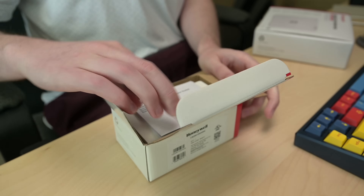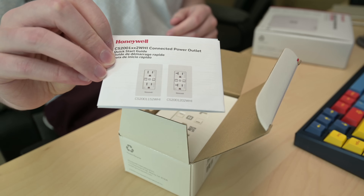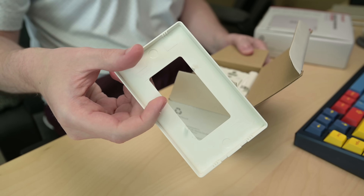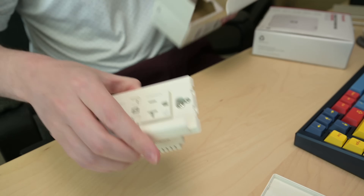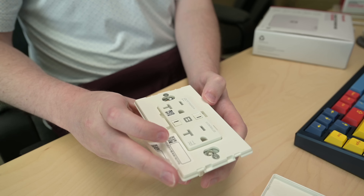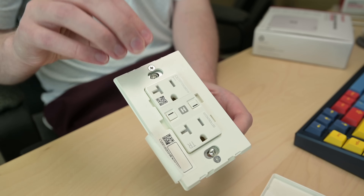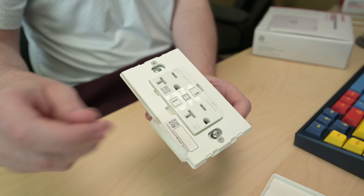Let's open this up. First thing you'll see inside is the usual quick start guide — we've got a digital form of this too, so don't be too worried if you lose this. Inside we've got a plate for these, because they use the clip-on style plates. And then we've got the outlet itself. You'll notice there's a QR code on here — that's what you're going to be using for your Bluetooth low energy setup from the Honeywell Connected Power app — and additional copies of those QR codes as little stickers that you can peel off as well.